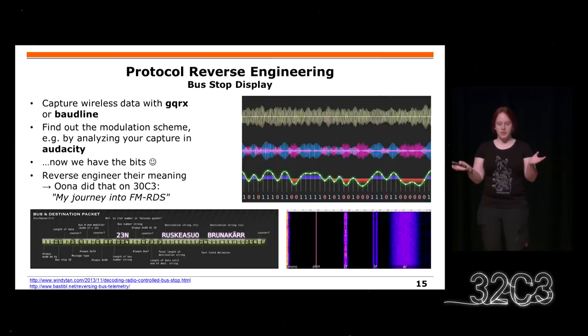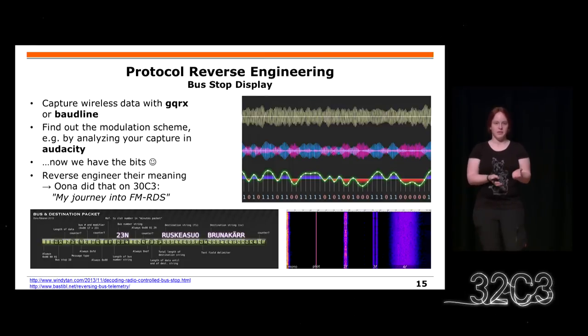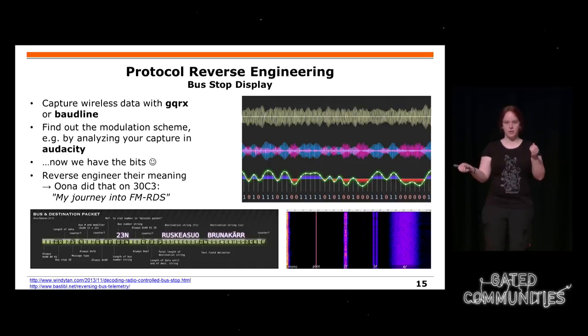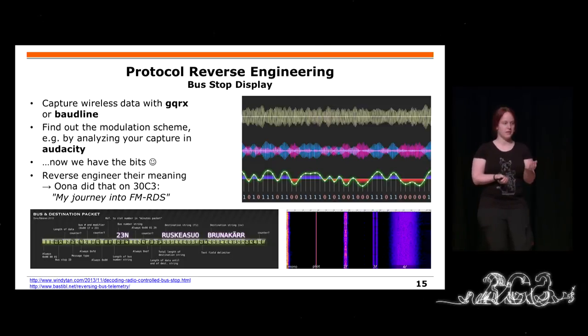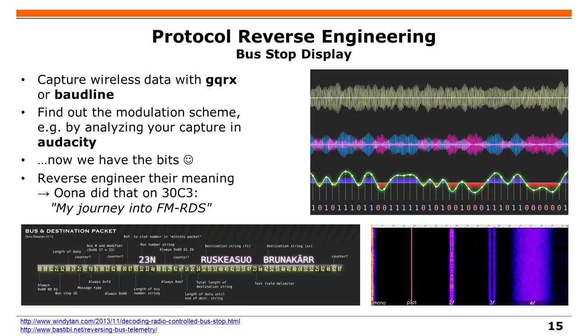Many people might expect protocol reverse engineering to be the main topic, but it is not — I'll just mention it briefly. Normally you see some wireless transmissions going on, you eavesdrop, and then try to find the bits in the signal. Most of the time this is not that complicated because there are many popular modulation schemes. Then you try to map some bits to the actual content you're expecting — for example, a bus stop display. Ona did this two years ago using a simple DVB-T stick, and she decoded the bus stop display.